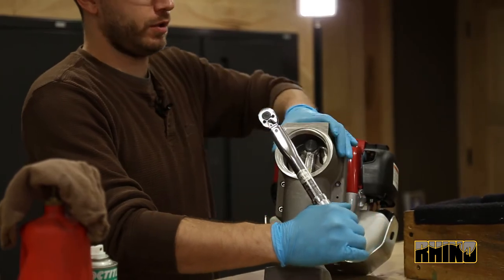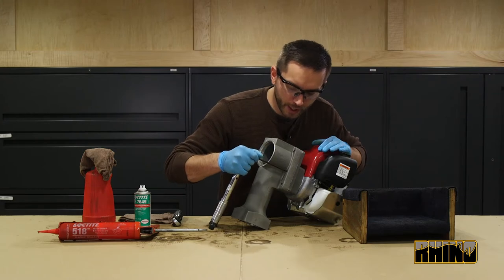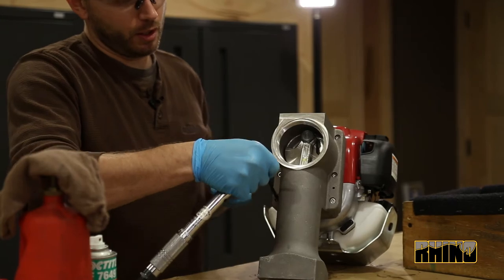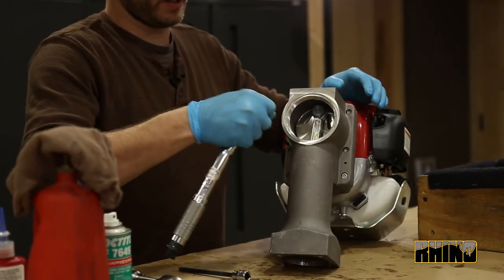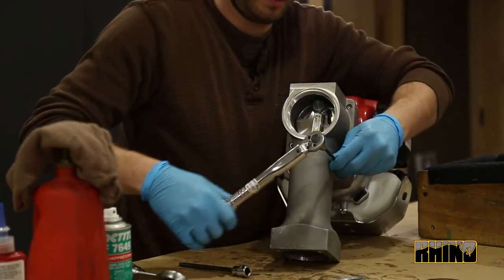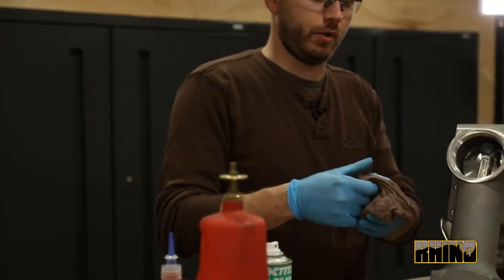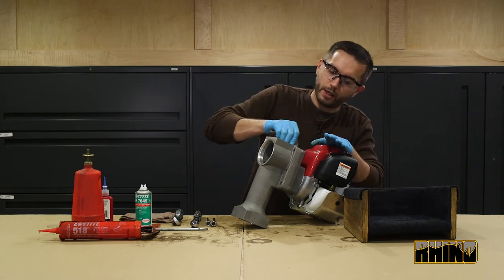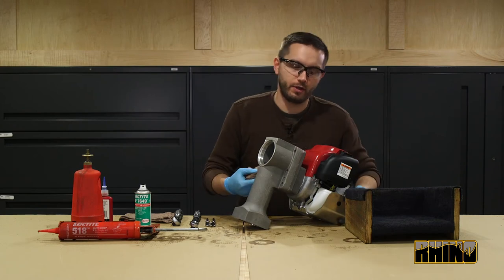Starting in the upper left-hand corner, you will torque that bolt. Moving to the opposite side, you will torque the middle bolt. Moving back to the left side, you will torque the bottom bolt. You will then move to the opposite side again, torquing the upper bolt. Moving back to the left side, you will torque the center bolt, then the last bolt on the right side at the bottom. Once that is done, you can take your rag with a little bit of acetone and clean up any residual gasket eliminator that is on the mating surfaces.